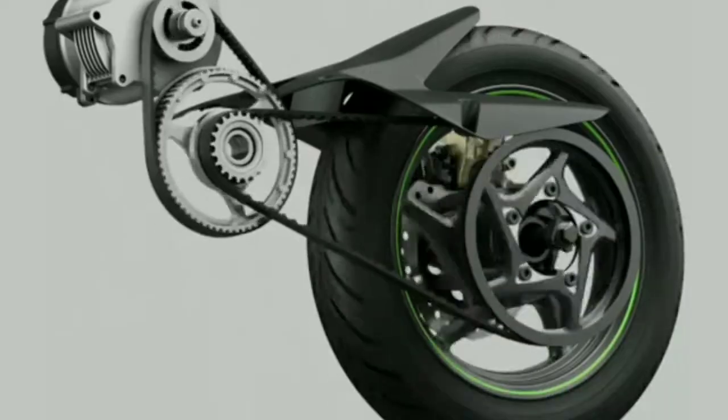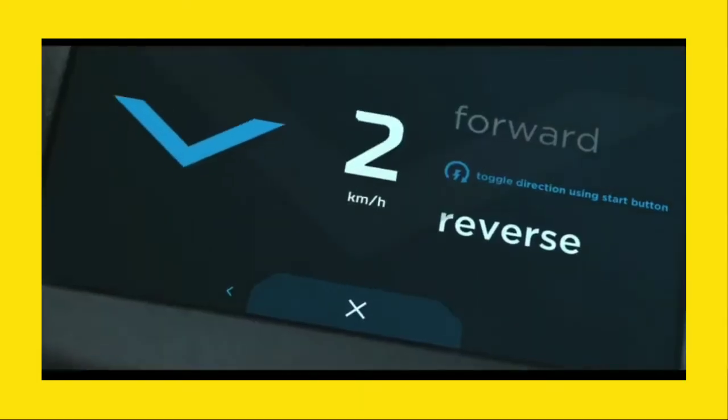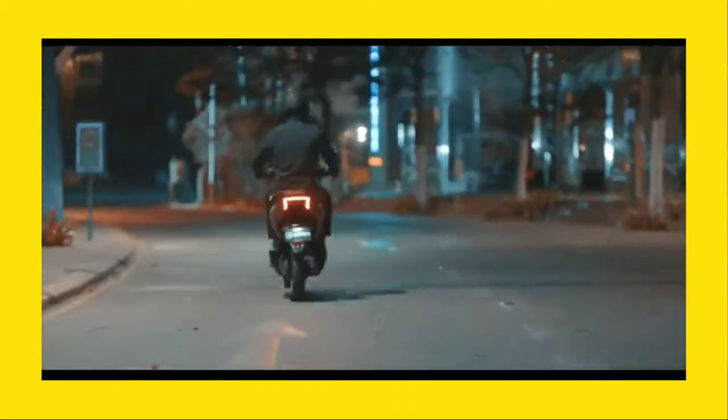These 4 riding modes — actually 3 riding modes — have different speed and range. That's why we also have park assistance. With park assistance, you can park the bike in reverse at up to 3 km speed, and the bike will automatically operate.